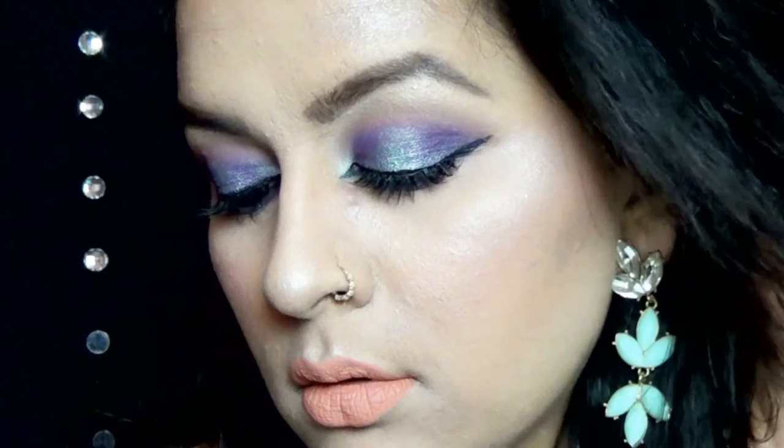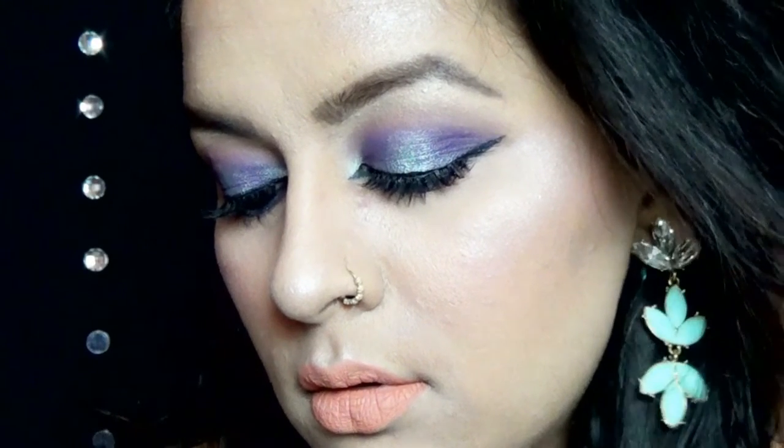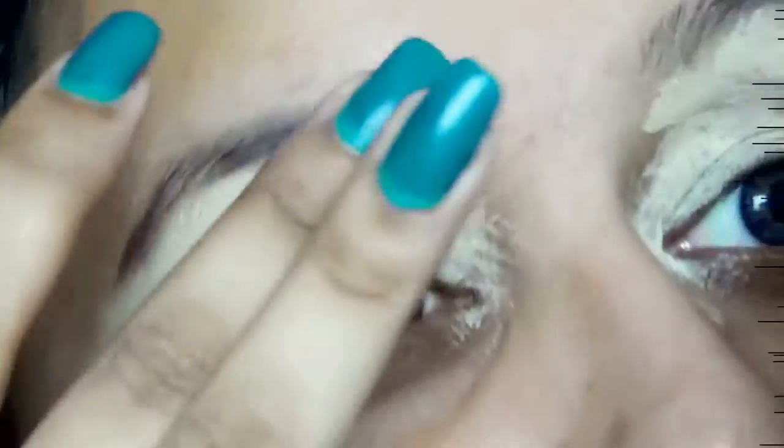Hi guys! Welcome back. I am back again with a makeup look for prom. This is like purple and teal halo eyes with peach nude lips. If you want to see how I created this look then please keep on watching.